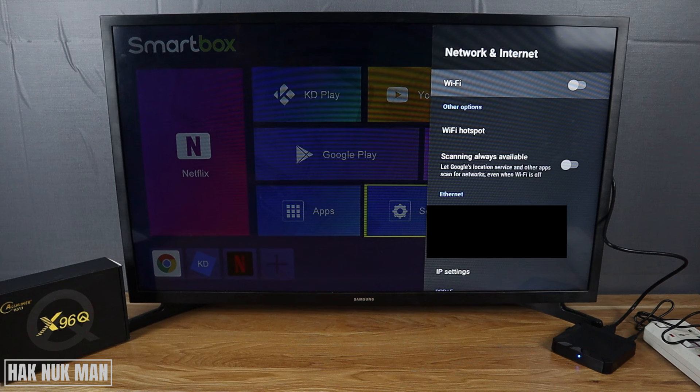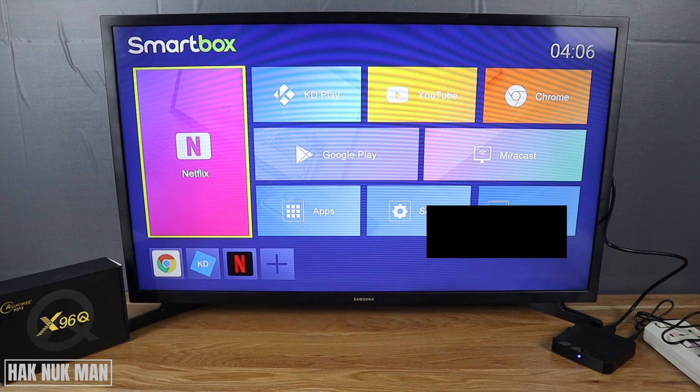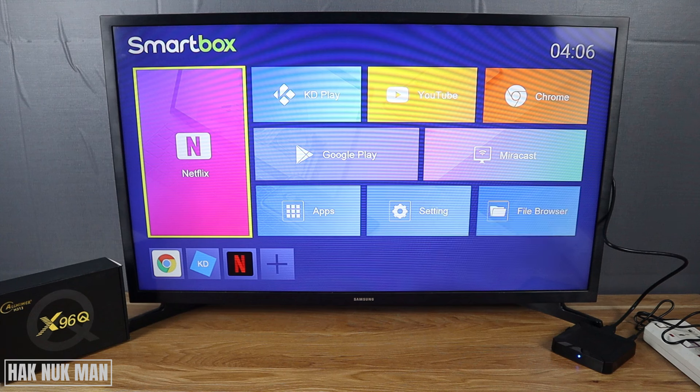That's it — that is all for today's video on how you can forget a Wi-Fi network on your x96 Q Android TV box. Thanks for your time watching this short video. I hope to see you again in the next video. Bye bye and have a nice day.